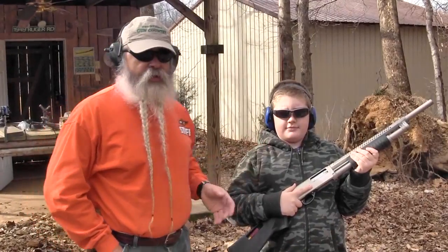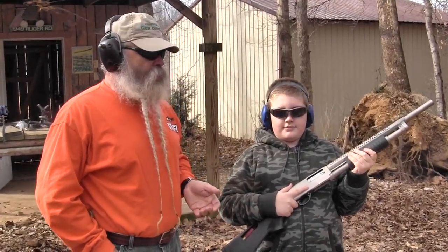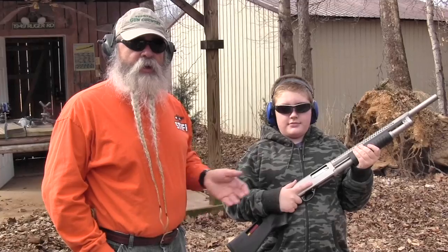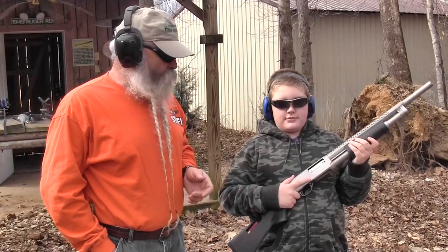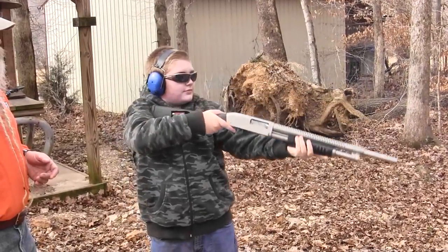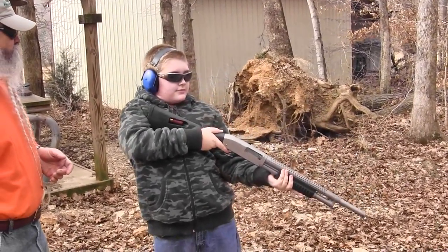I've got my nine-year-old grandson Ethan here. He likes to shoot guns, and a lot of people are scared of shooting buckshot out of a shotgun. I've got a 9-pellet load of double-aught buckshot in here, and he's going to show you how easy it is to control. Not bad, isn't it?